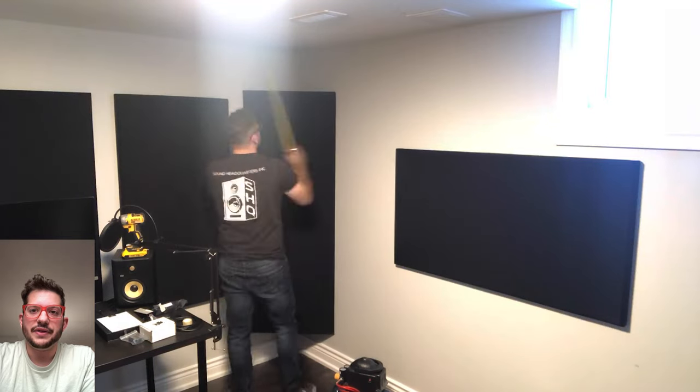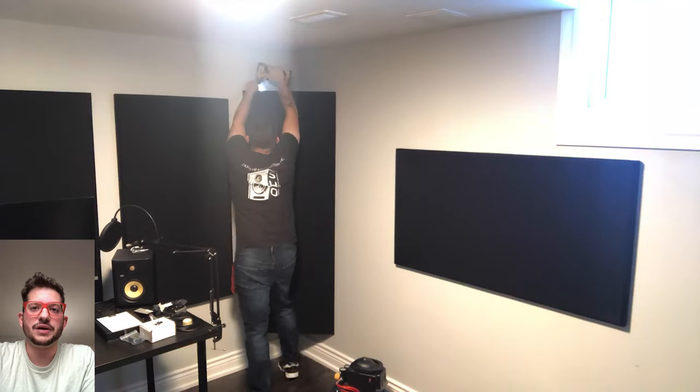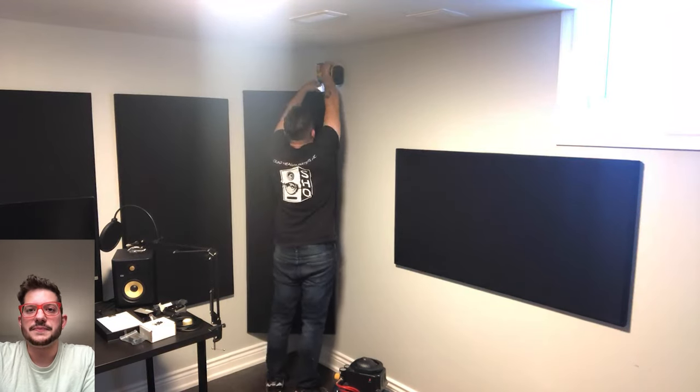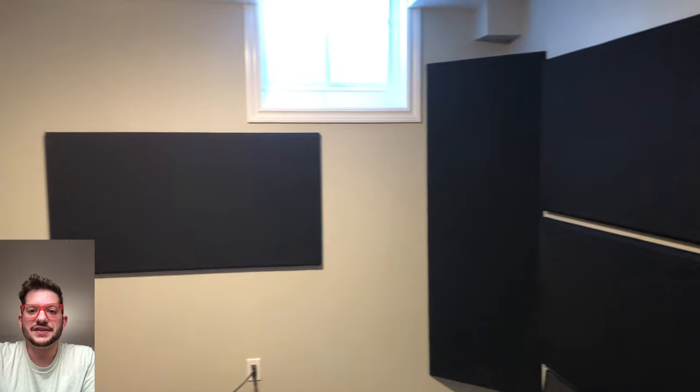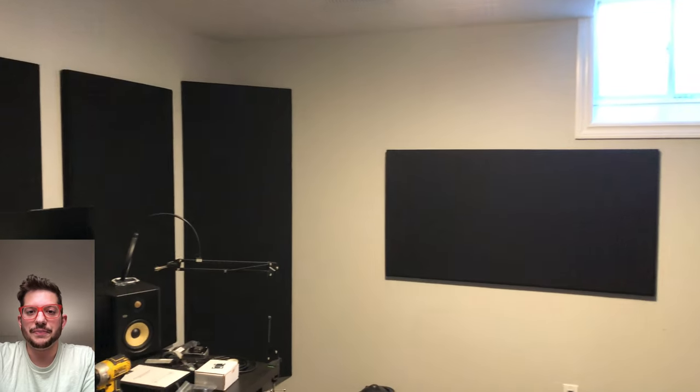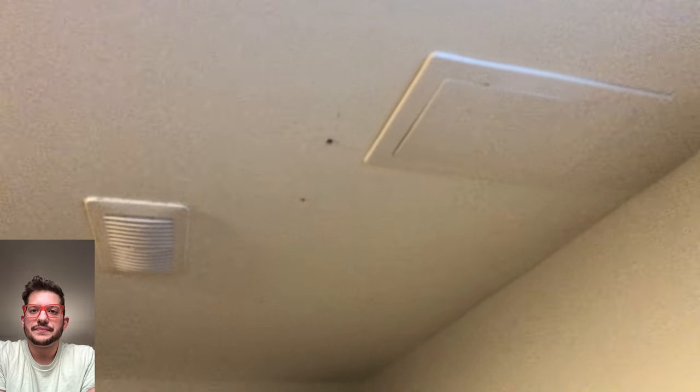Once that is all secured, our front wall and all of the walls of the studio are complete, and we can move on to treating the ceiling. Here are all the panels and corner panels installed — all the walls are now treated within this room. Here's a little walk-around: you can see we kept that height consistent around the entire room, and now we move on to the cloud panels.